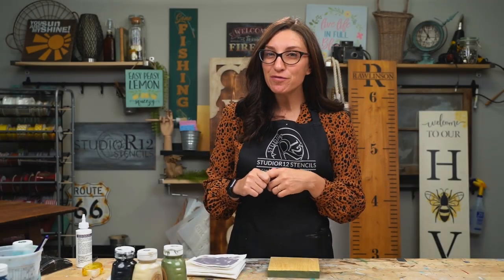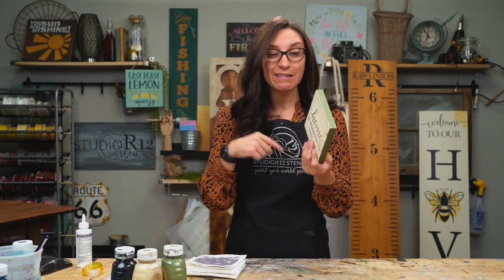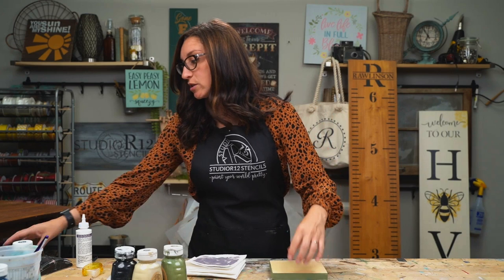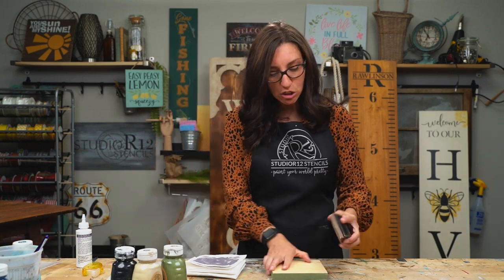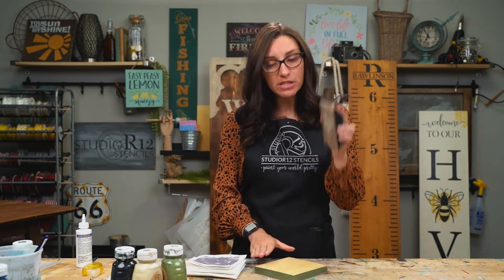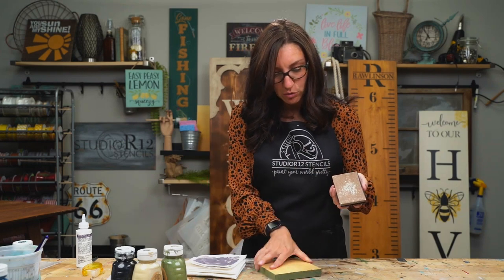Now we're ready for project number two. We are going to use the stress-free zone part of our stencil again and paint on a little block that we had lying around. It has already been painted on one side — we are going to paint the other side of it. We always want to start when we are painting on dimensional lumber with a little sanding just to make it nice and smooth. We're just using a 3M sanding block — you can grab these off Amazon. We like to have these around with a couple of different grits.